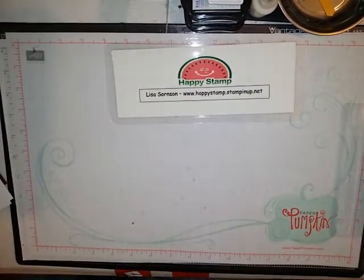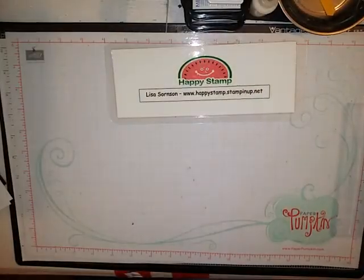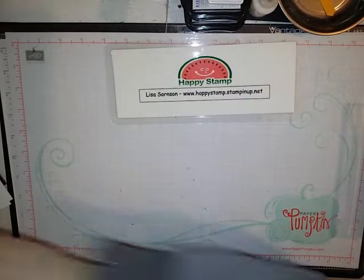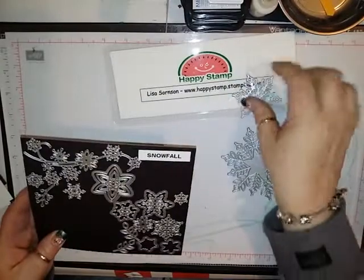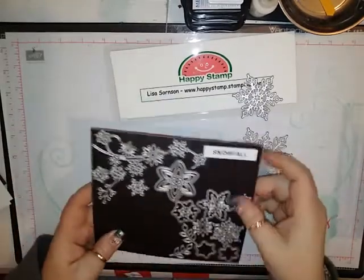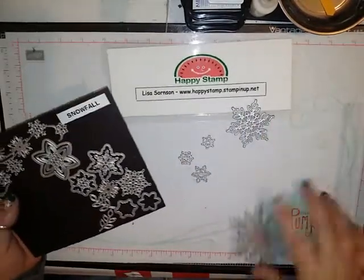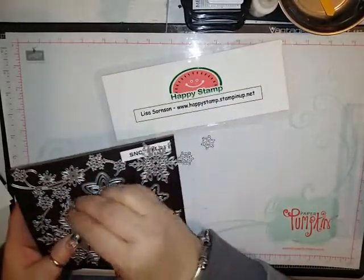You're also going to be using the sparkly glimmer paper. This is very sparkly but the sparkles do not come off — I really like this about the new glimmer paper; it's thinner and the sparkles don't come off. I used a few different colors and I cut five of the snowflakes total using the Snowfall Thinlits. I cut these all out ahead of time so the video wouldn't be as long.